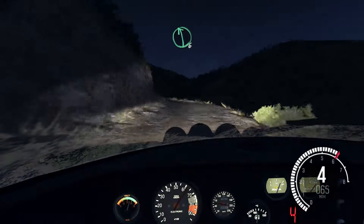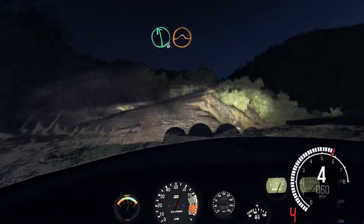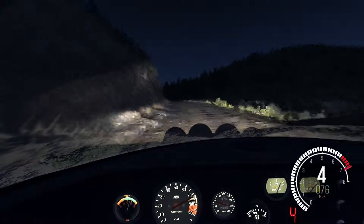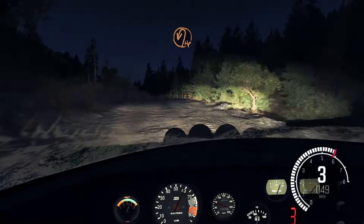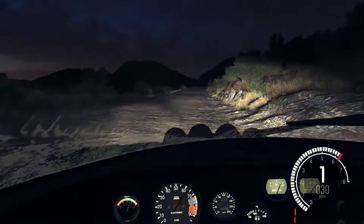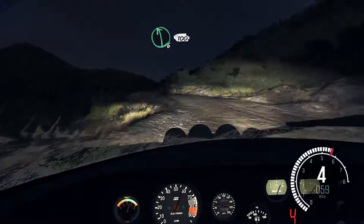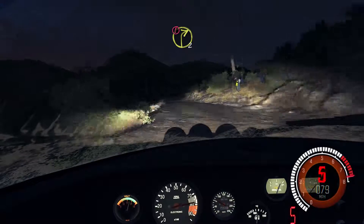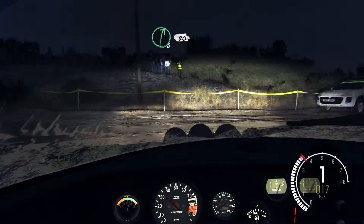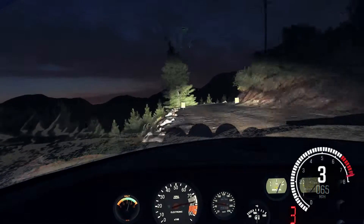Left 6. And right 4, long, don't cut, up. Left 6, small jump. Right 6, and left 6, 110, up. Into turn there, a bit left. Into right 6, 80, over crest left. Portion right 4, don't cut, stay mid. 100 to finish.